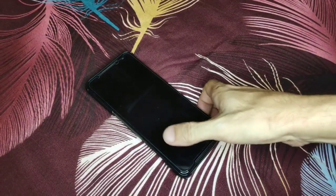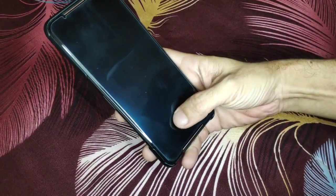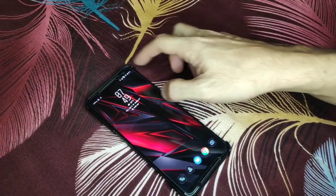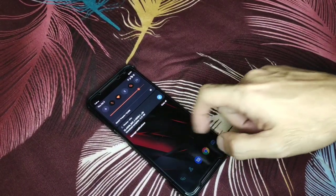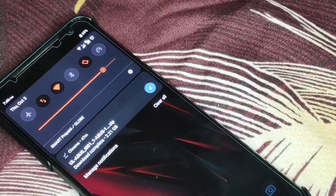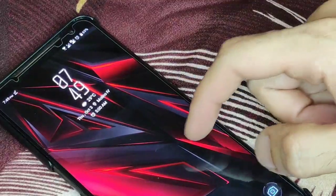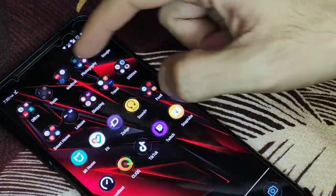I will show you how easy it is to download the update and install it on your device. First things first, you have to download the update from the ASUS website, which I already did as you can see here.